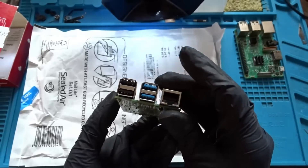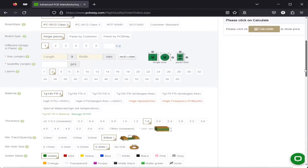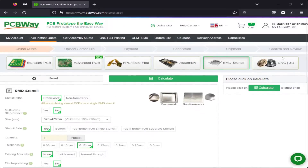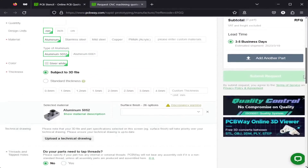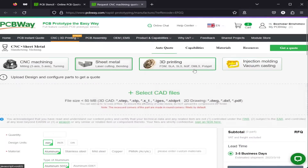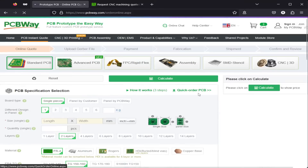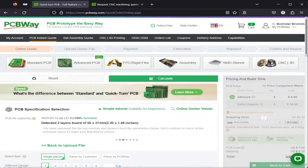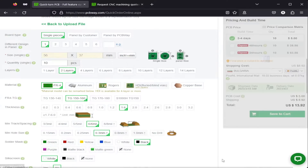I am happy to announce the sponsor of this video, PCBWay. They feature a variety of advanced and high-quality services such as producing PCBs with up to 60 layers and SMD stencils, advanced CNC machining, sheet metal bending, injection molding, and a variety of 3D printing technologies including metal 3D printing, while enabling you to customize every aspect of them. All this at very reasonable prices. You can upload your designs, specify your requirements and get an instant quote for your project. Their PCBs start as low as $5 for 10 pieces. You can find the link to their website in the video description.